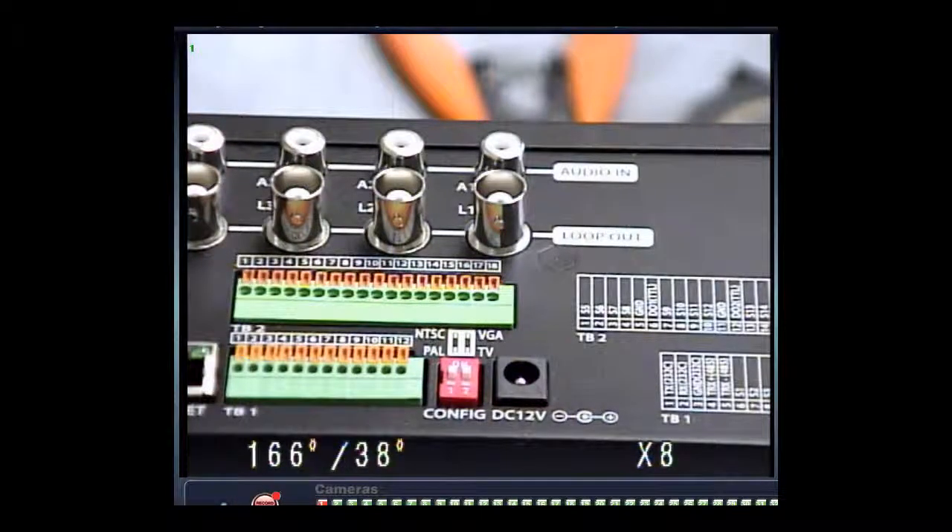My name is Kevin with Velux, and today I'm going to show you how to hook up the SVK-64 to the back of a DVR. Right now we will be hooking it up to the Velux SVR 1648 DVR.